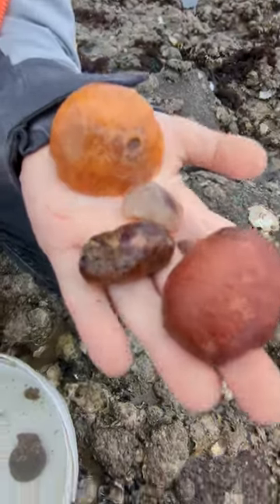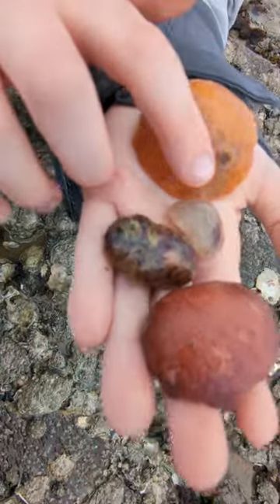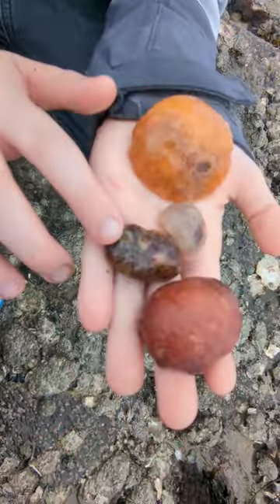We've found a few different types of sea lemon today. They've got an amazing variety of colour. Check out all the different colours. We've got orange, pinkish white, red and a mixed variety.